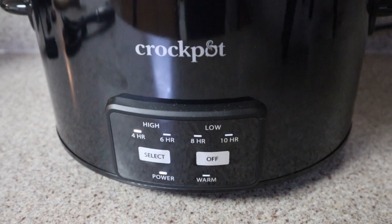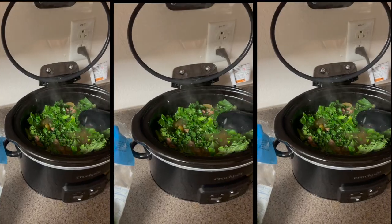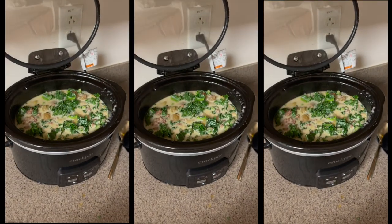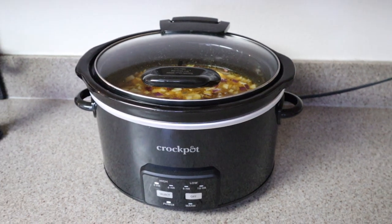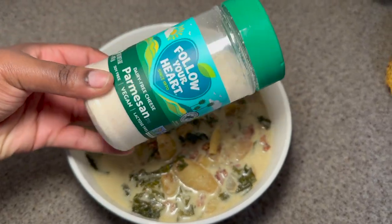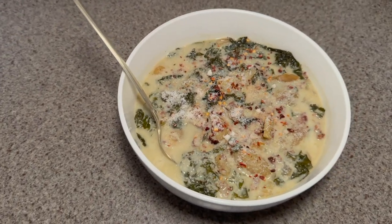Let that cook for about three hours, because if you add the kale in too early it's going to be mushy. After three hours, add your kale and let it finish cooking for one more hour. Then turn the crock pot off and add in your heavy cream — make sure it's off before you add the cream. Top it with some parmesan and red pepper flakes and you are good to go.